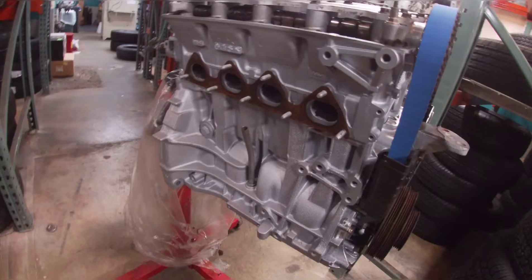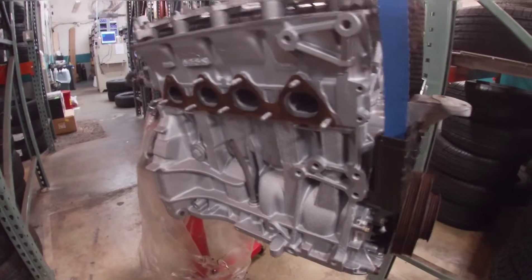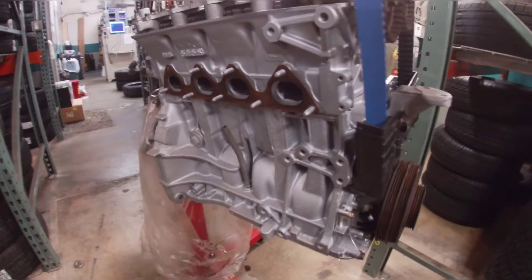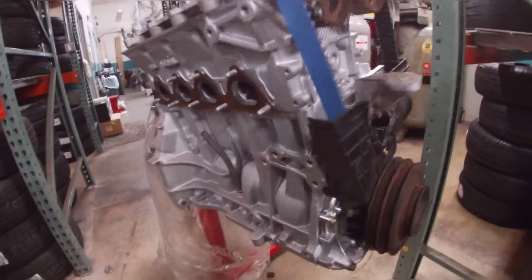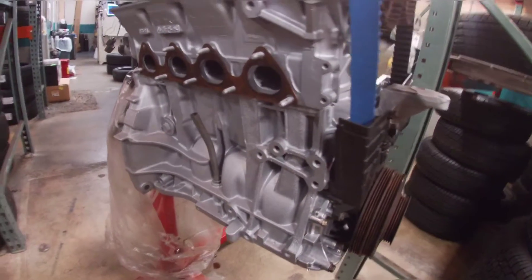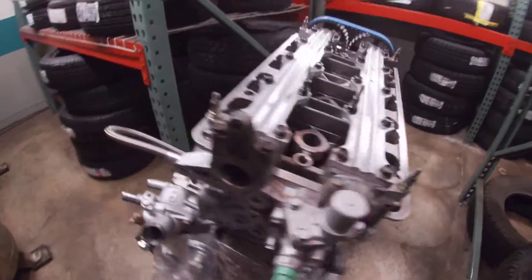As far as the block goes, I do have ACL race main bearings, rod bearings, and thrust washers. I have a polished crank, Skunk2 forged rods, CP pistons — pretty much everything for the bottom end.